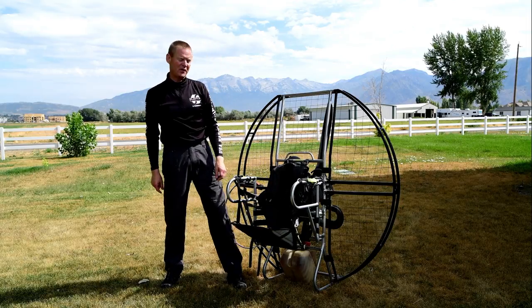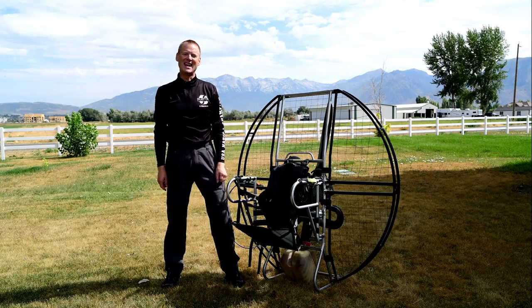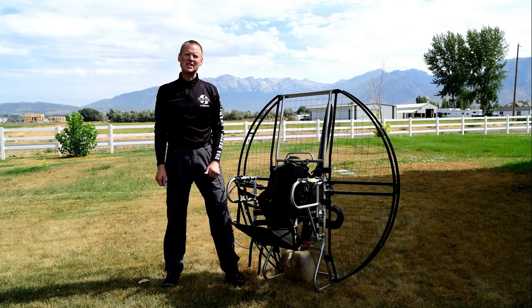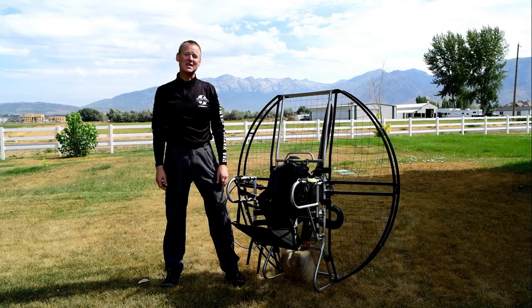And it's just one more of those features. Actually, shortly after I designed this, there's a video on YouTube you can watch if you search 'Paramotor Splash,' where I was setting a world record doing a wingtip drag and foot drag at the same time. Well, I got away with it and set the record the first time.